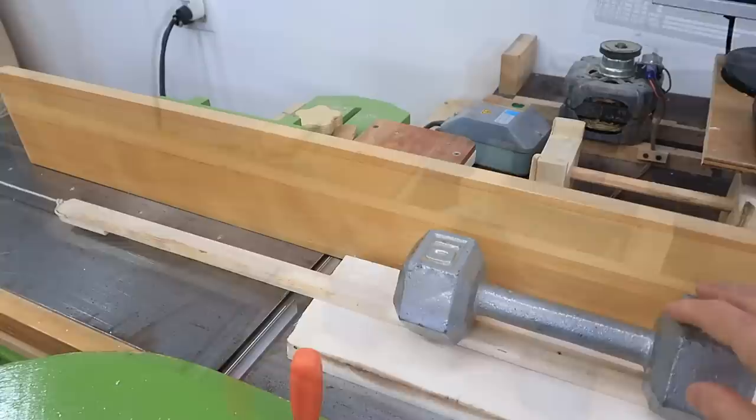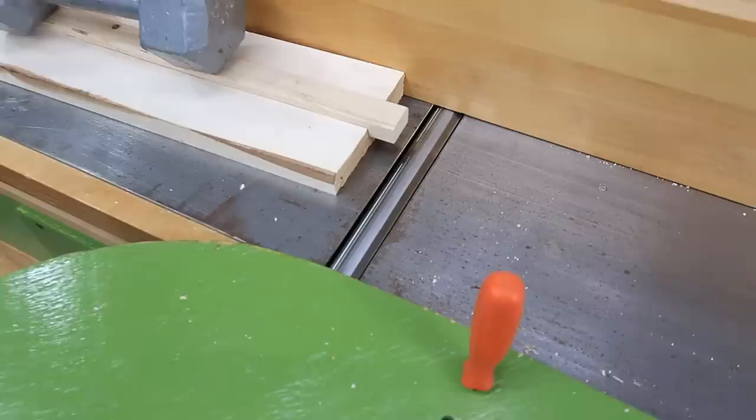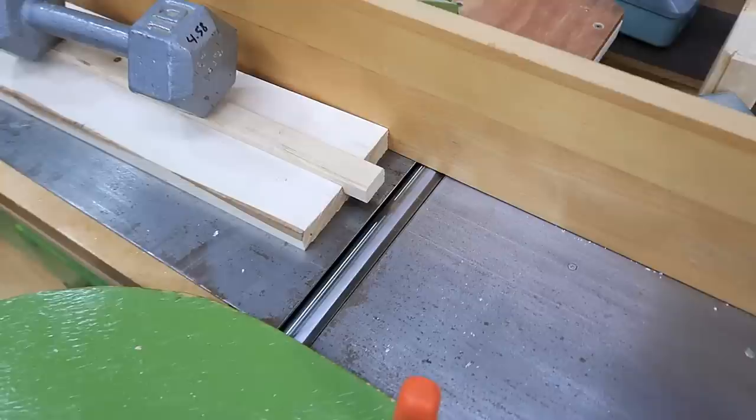I turn on the jointer and the dust collector. One funny thing with this jointer is the dust collection makes it dramatically louder — so even if it spins just a little bit at low speeds it's quite loud, whereas with the dust collector off it's much quieter. Then I ran a whole bunch of samples across the jointer recording the noise and power levels.